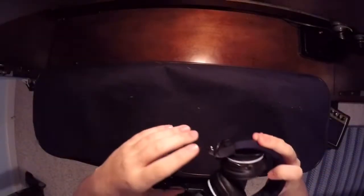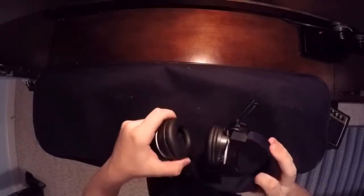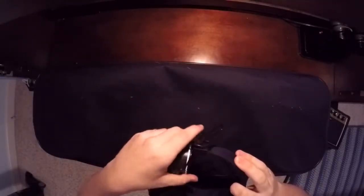I'm going to start the video by showing you guys what it comes with. It comes with these nice headphones here. You can adjust them to fit the size of your head, and I found that they're pretty comfortable.